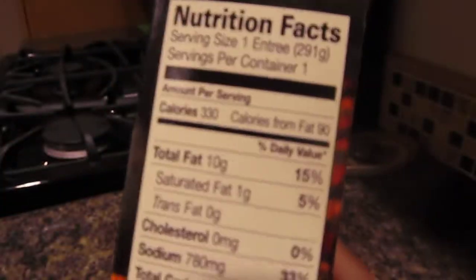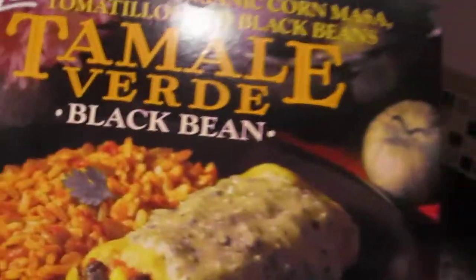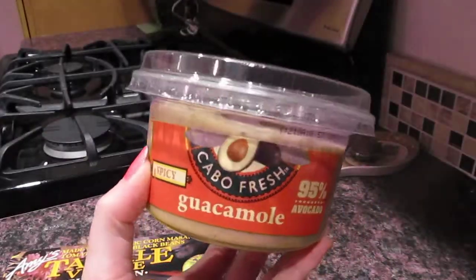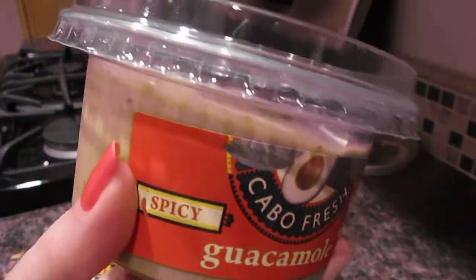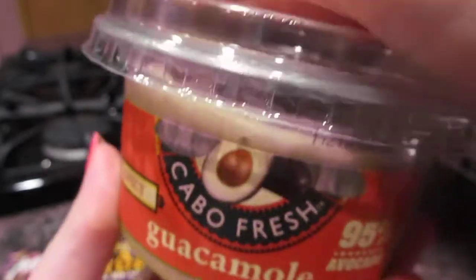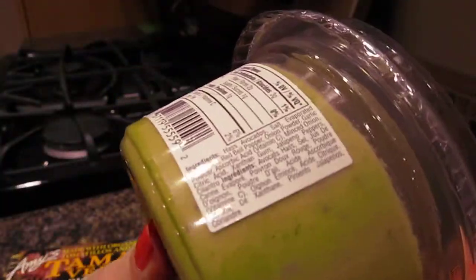That's 330 calories for the entire dish. The serving size is one serving per container, so it's straightforwardly 330 calories. I'm going to be enjoying this with Cabo Fresh Guacamole — this is the spicy one. If you can't take the heat, you can always make your own or get the plain version. This one is vegan, all natural, and doesn't contain preservatives, but once you open it, it will go bad.